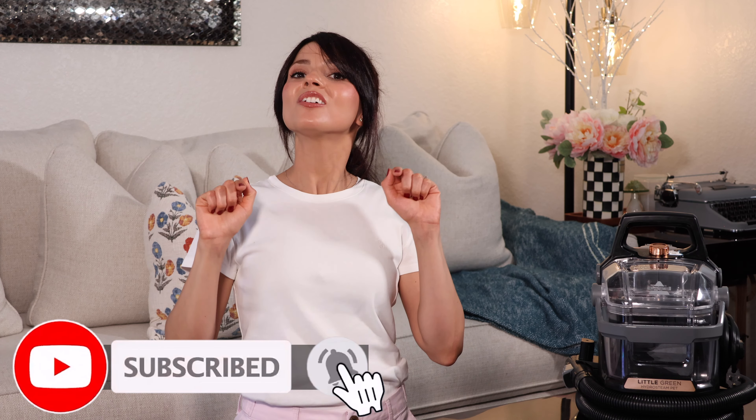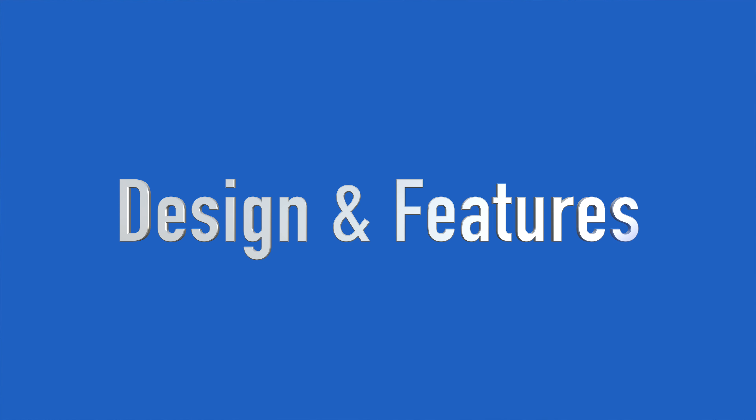So before we get started on this video, please be sure to subscribe to my channel down below, hit that thumbs up, and with all of that said, let's get to it.